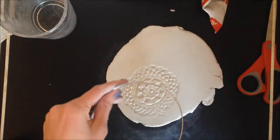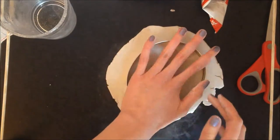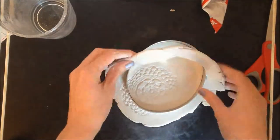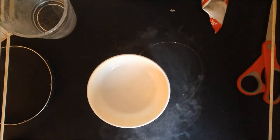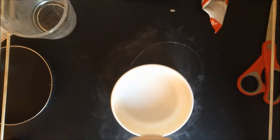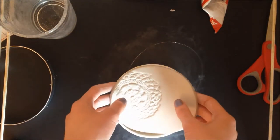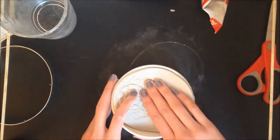Now I'm going to go ahead and cut out my oval. It says to take a bowl or dish that you already have, so I just got this little Tupperware bowl, and I'm supposed to place the clay in here and form it into a nice bowl shape.